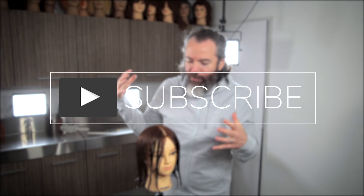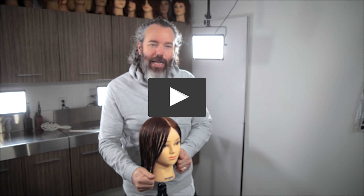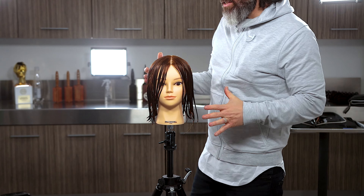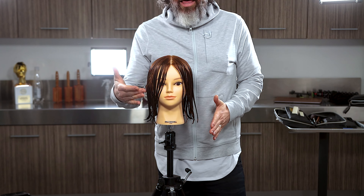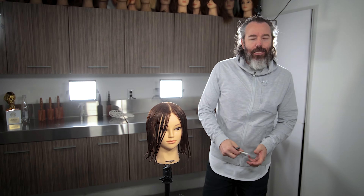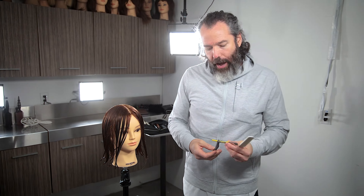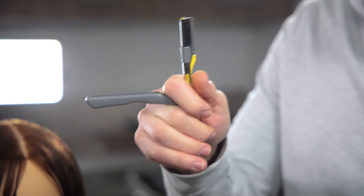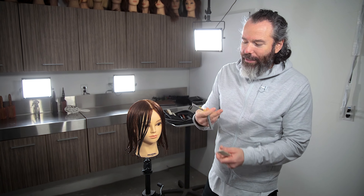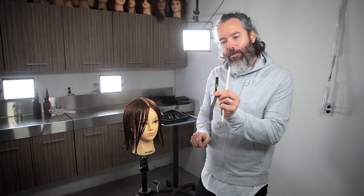Alright guys, so I've already gotten my mannequin wet here. So what we're gonna be doing — I found the natural part right here in the front. I'm gonna be going in with an actual razor. I've never used this specific type of razor before. It's a really small razor — actually one you could use on your face to clean up some stuff, take out a little bit of hair. It's actually considered a nape razor.